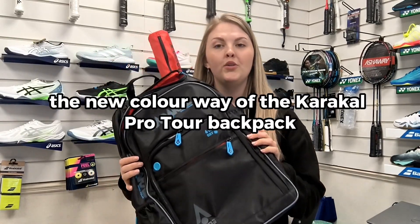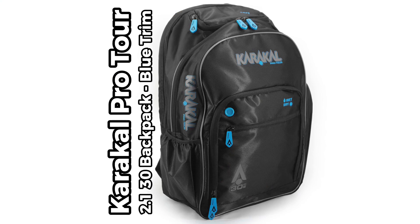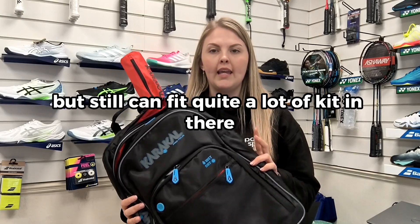We've got our hands on the new colour of the Caracal Pro Tour backpack. This is great for someone that doesn't want to carry quite a big bag with them but still can fit quite a lot of kit in there.